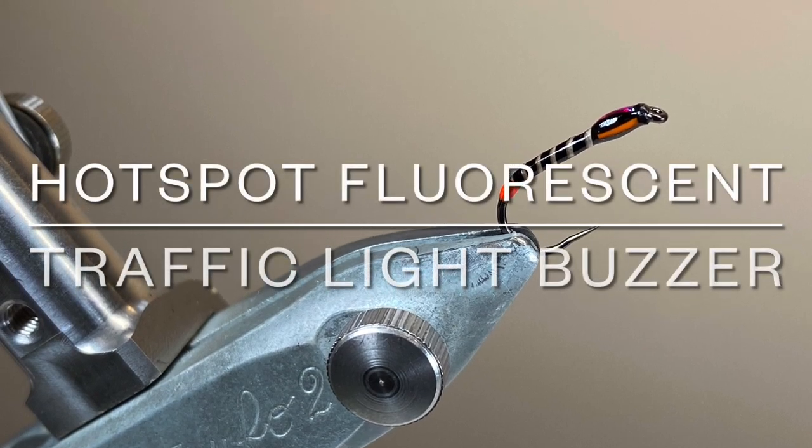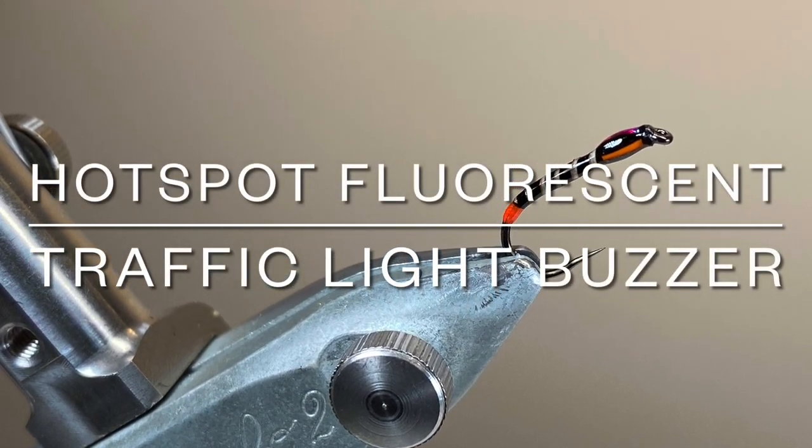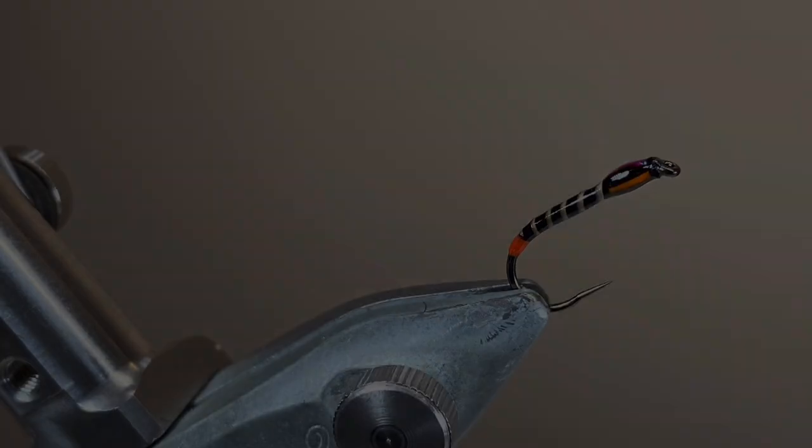Hello everybody and thanks for joining me. Today I'm tying a little variant on one of my favourite and most productive Chironomid patterns, the Traffic Light Buzzer.